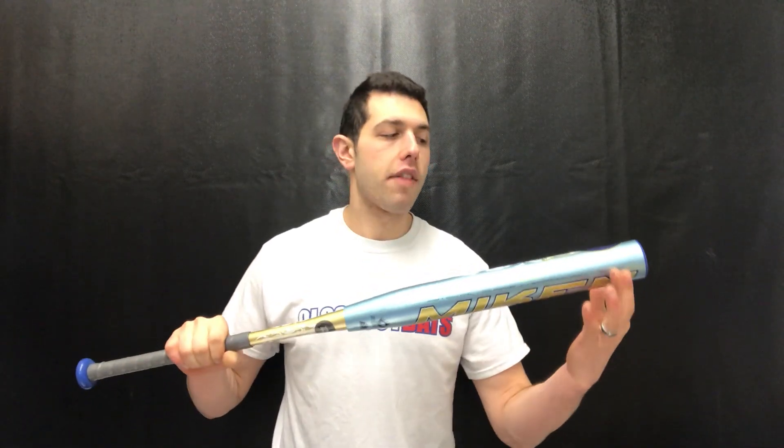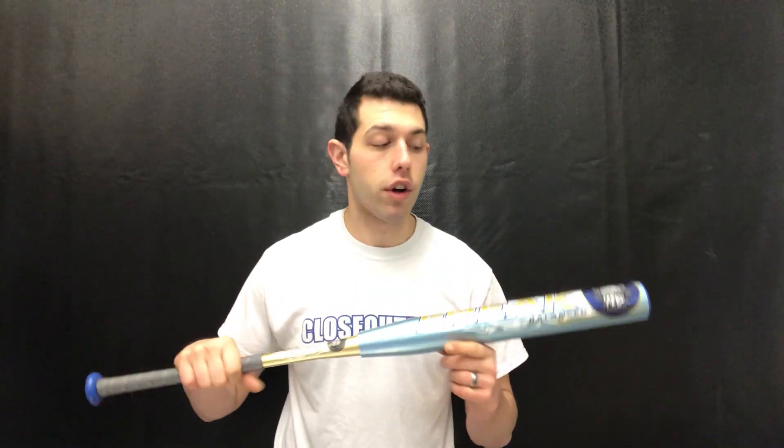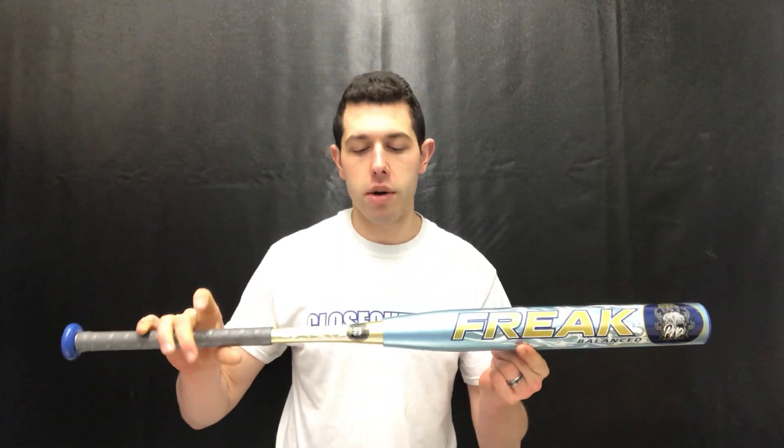You're going to see a little bit of extra charge with those Senior Slow Pitch Softball Bats — balance feel out of the bunch. You're going to have that 14-inch long barrel, by far the longest out there in the industry. Mikan does a great job with that. We like the feel and the colorway to this bat — it's a great looking bat as well.